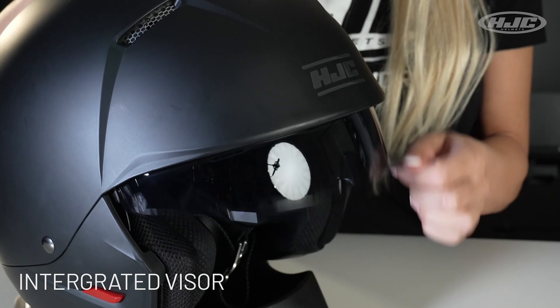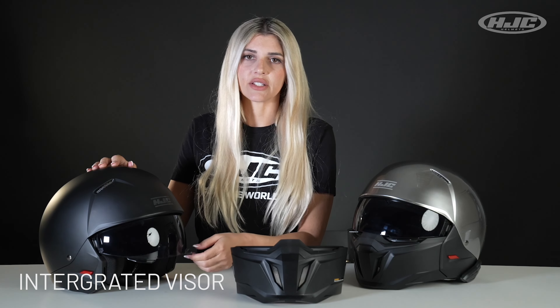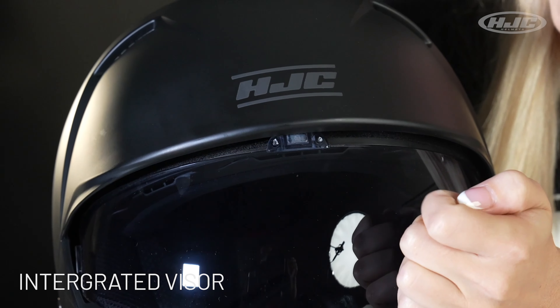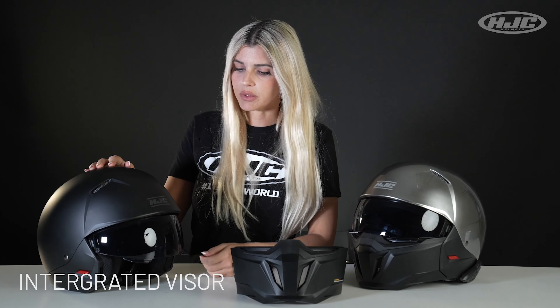Integrated tinted visor with anti-scratch and anti-fog coating. There are two open-close tabs on either side, so whether you're a righty or a lefty, it'll be really easy to open and close. On the inside there is a special magnetic strip that keeps the visor from moving around or opening and closing when you have it in the closed position.